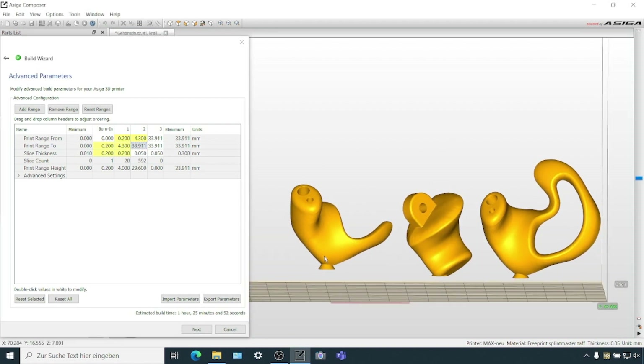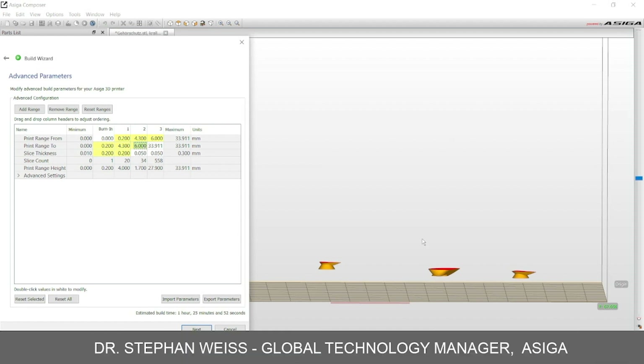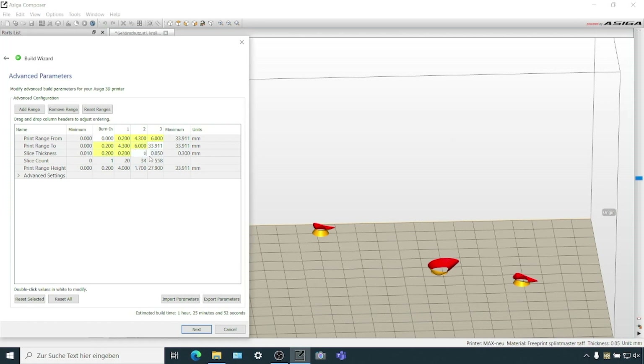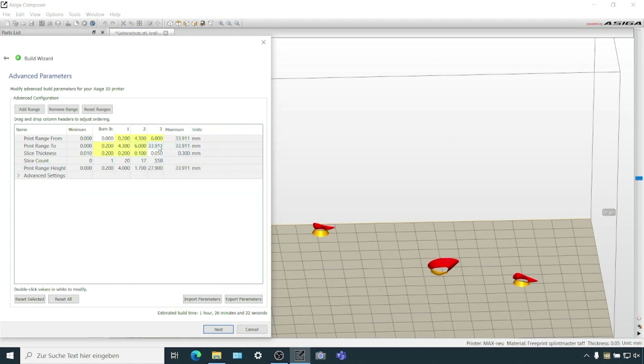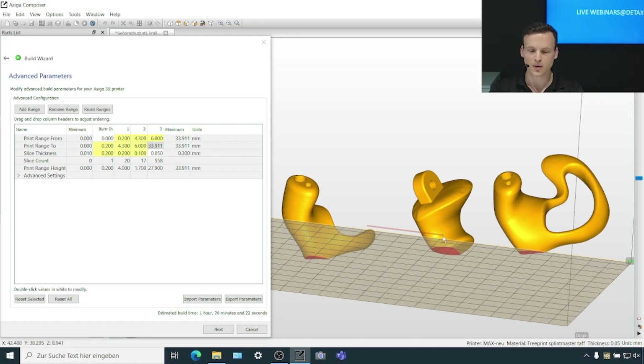Now, there's a critical portion of the model - also critical for the lifetime of your build tray. I'll show you how to increase build tray lifetime by taking this little portion where the cone enters your object and reducing the power here to 1 or 2 milliwatts. These are only 17 layers, so this should be fine. This will reduce the separation forces of this part tremendously - your tray will thank you. After that, we can speed it up again.